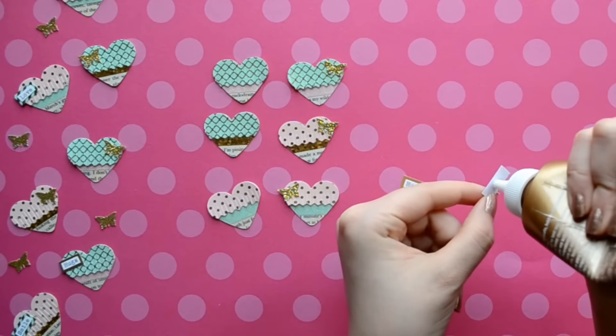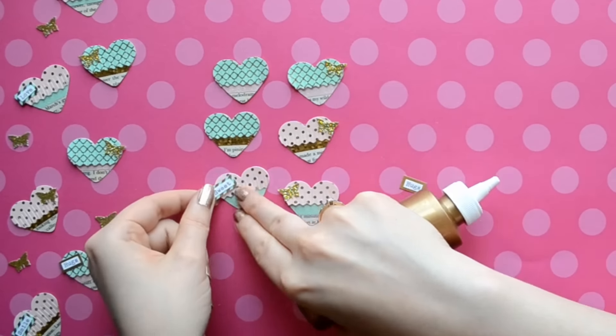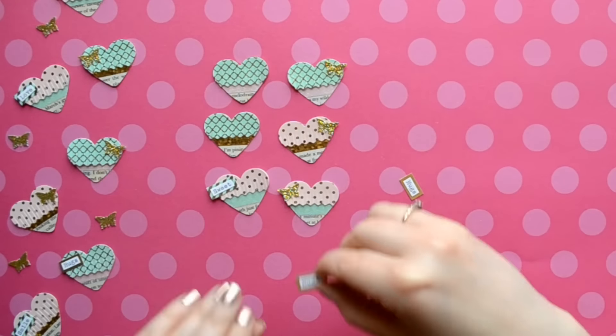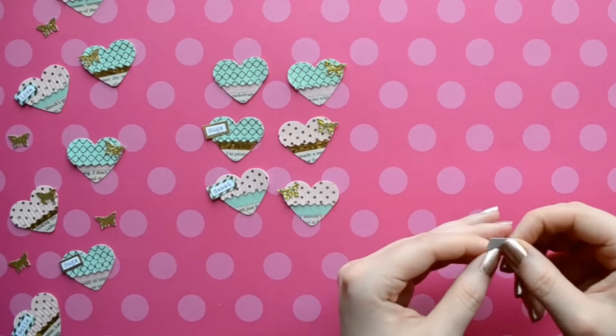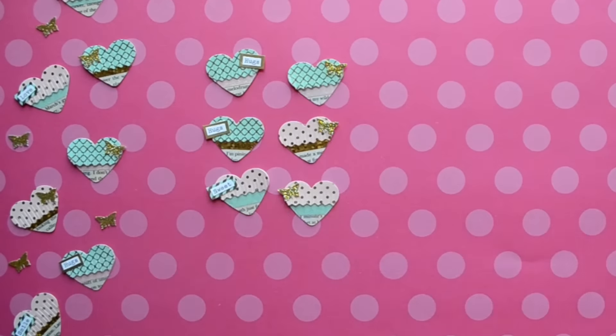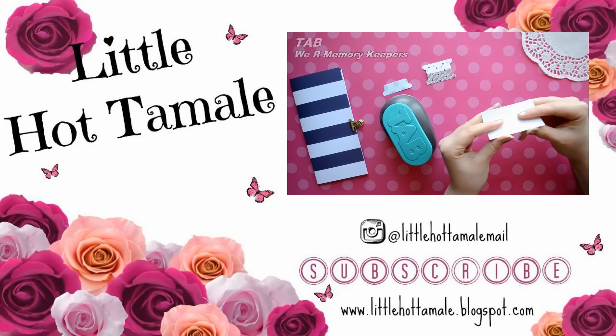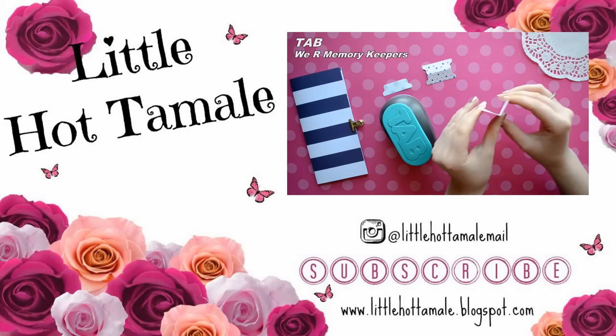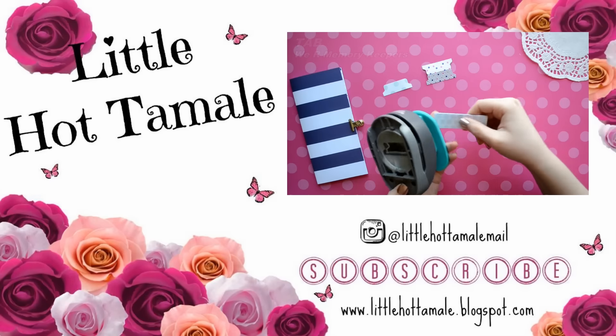So that is how you make mini fringe hearts! Get creative, try different color combinations, paper, textures, whatever you want. Thank you so much for watching this episode of Build Your Stash. If you enjoyed this tutorial, please give it a thumbs up and subscribe. I hope you have an amazing day. Toodles! Bye-bye!